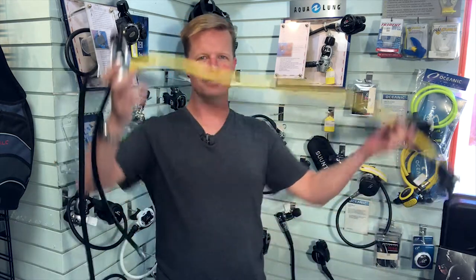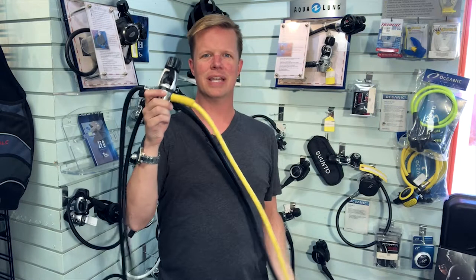Hey everybody, I'm here at Toucan Dive and I want to talk to you about regulators — specifically regulators like this that you may have found at a garage sale, on eBay, or maybe Uncle Bob's got one that's been sitting in his garage forever.